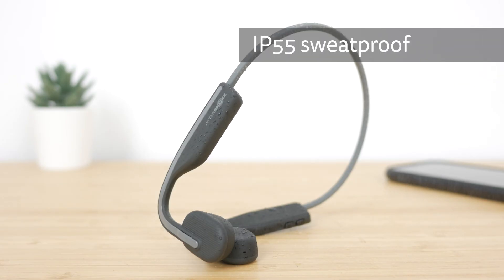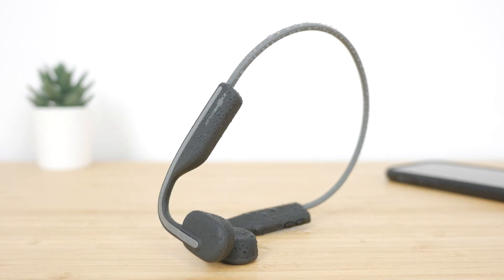They have an IP55 sweat resistance rating like the Titaniums, not the IP67 waterproof rating of the Aeropexes. I'm testing the slate grey version, but they are also available in white, blue, and pink.